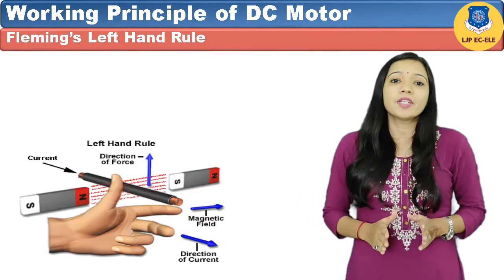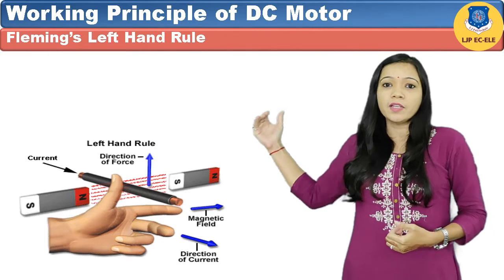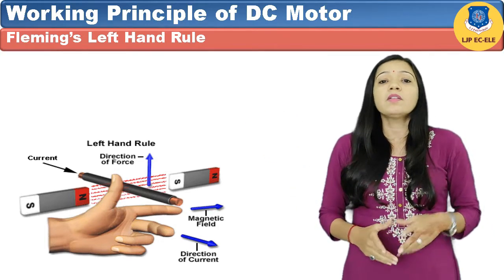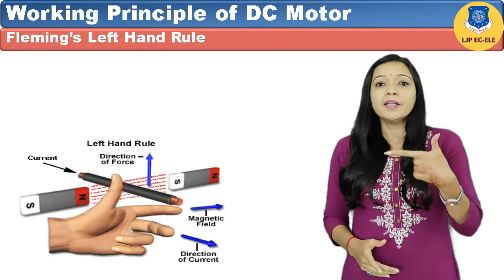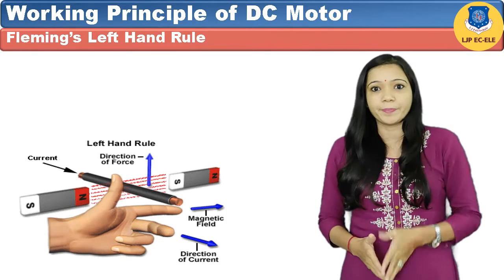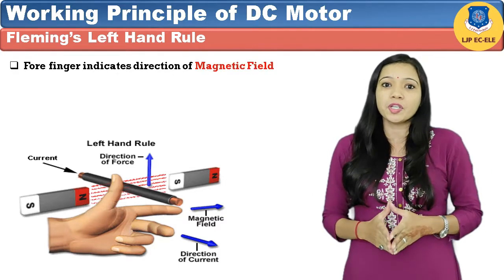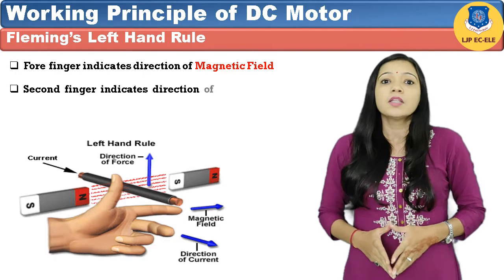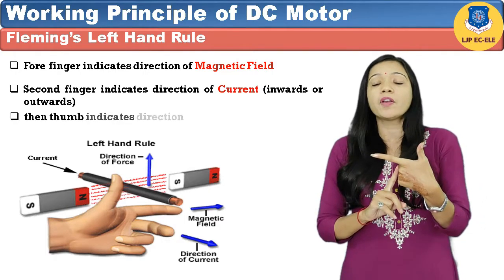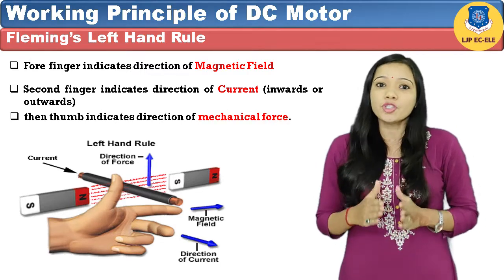Now let's understand Fleming's left hand rule. As shown in the figure, if we hold the forefinger, middle finger, and thumb perpendicular to each other at 90 degrees, the forefinger indicates the direction of the magnetic field, the middle finger indicates the direction of current, and the thumb indicates the direction of force.